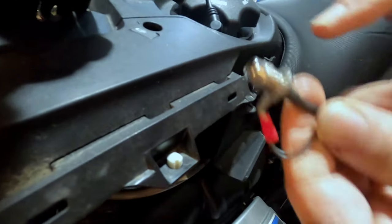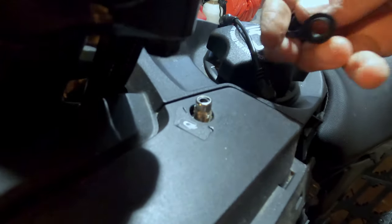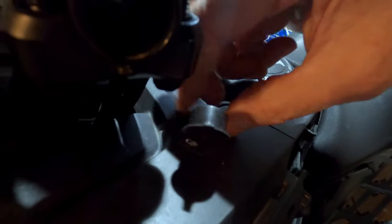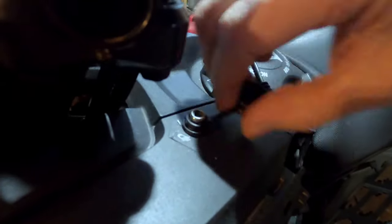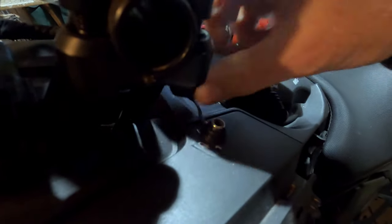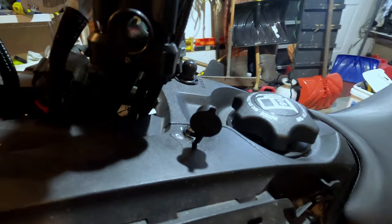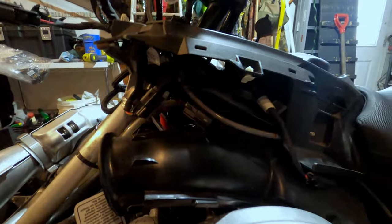We've got some silicone on there now. We're going to go ahead and install the plastic — that's really just to hold it on a little bit better. Make sure that's tight. If you're having issues too, you could always just try tightening the plug, but this will be a more long-lasting fix, because that little black plastic screw on top is what's holding the ground on, which is kind of ridiculous.